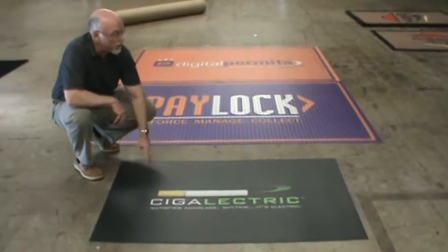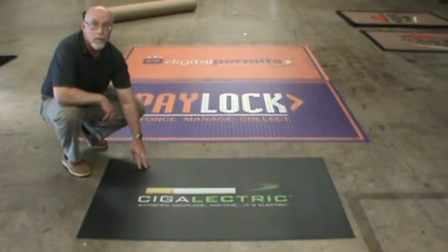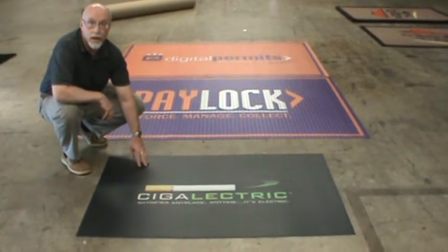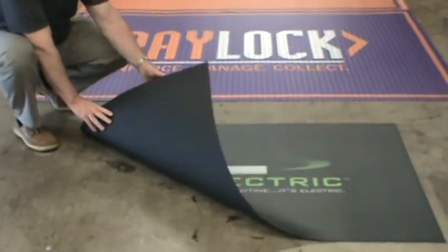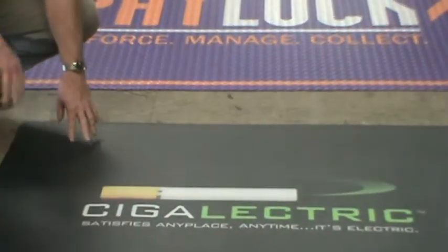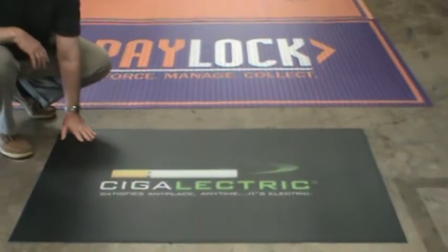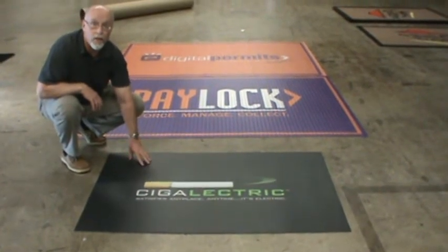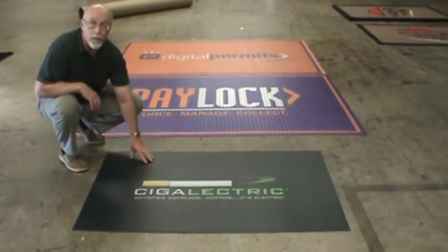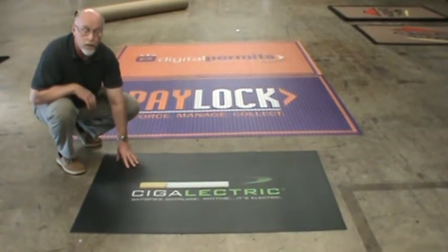Our Clear Choice product is a clear PVC vinyl that is 0.075 inches thick. On the back, we print your graphic and then add a non-skid backing. Since the graphic is printed on the bottom, it never comes in contact with the customer's floor traffic, so the graphic never gets marred or disturbed. The mat is easy to clean, and with this thick wear layer, you get many years of use.